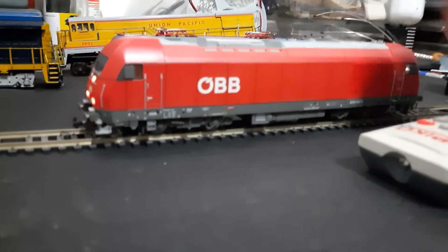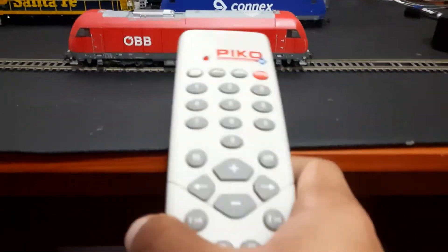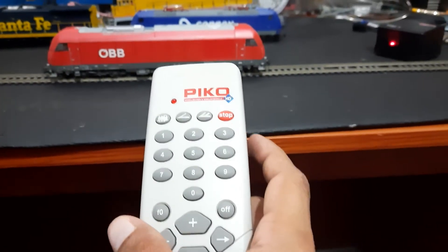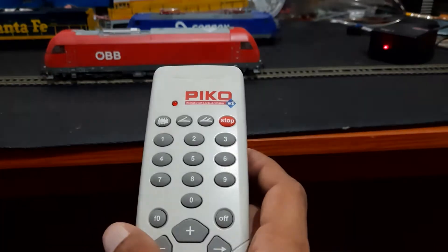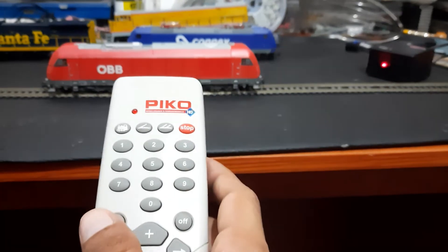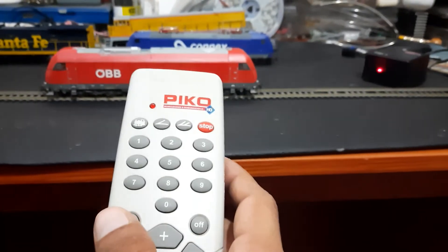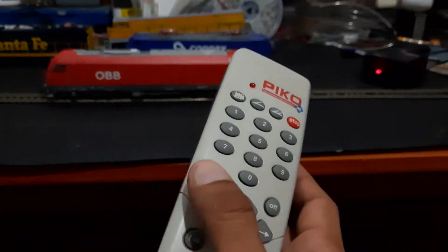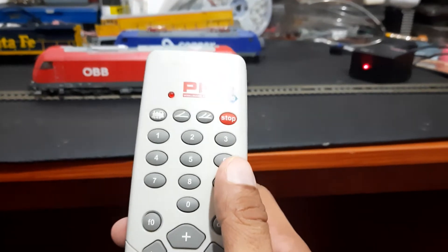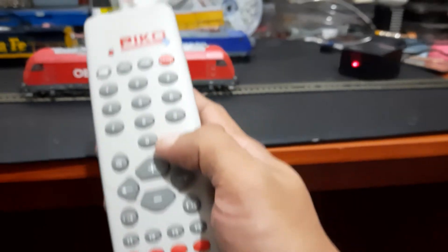I have this RH Pico RH2116. This may already be programmed to number three, but I just want to show you how to reprogram it. This is useful when you buy a new locomotive and you don't know the address number, and you're stuck with your DCC controller not knowing what to do. There are also a lot of features we can do on this Pico DigiOne.